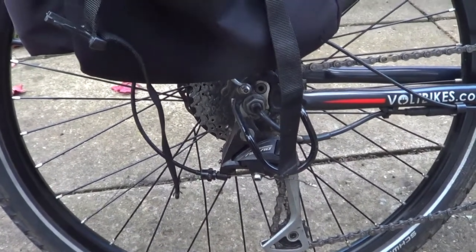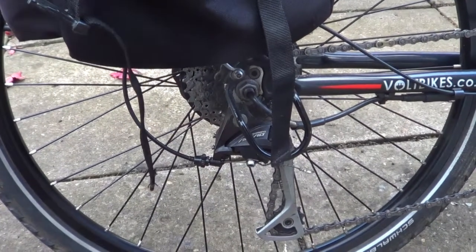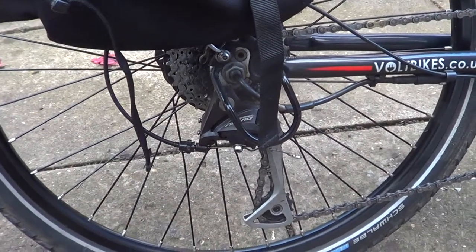Well hello everybody again and welcome back to another video. On my last video I was only saying about how good the Volt bikes had been and I hadn't had to do a lot of work on them.